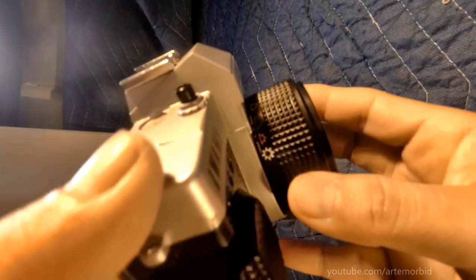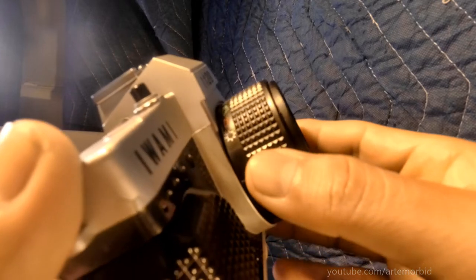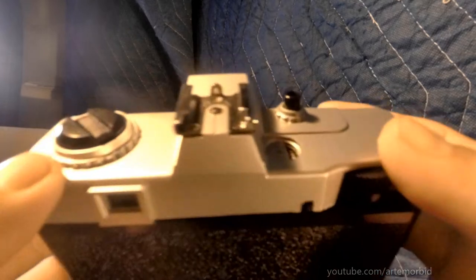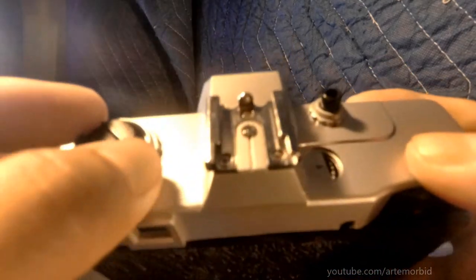We have sunny, partially sunny, cloudy, and then cloud. So as you can see, it's a 35mm camera. It's all plastic construction, except for this metal part right here, but this is plastic.